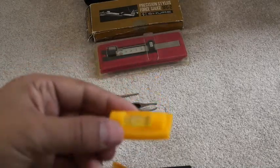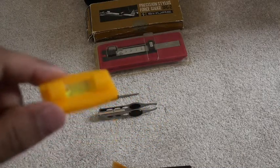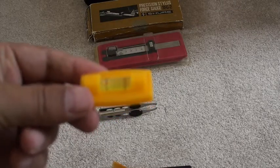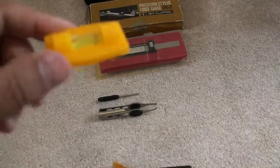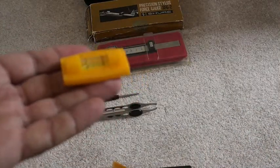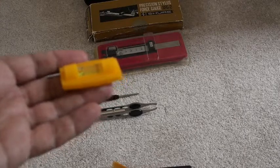Next is a spirit level. A small spirit level is very useful in setting up your turntable — whether judging the turntable itself for flat surfaces, the tonearm, or even the cartridge. You can place this light spirit level onto any surface and quickly ascertain whether you've got a flat setup.